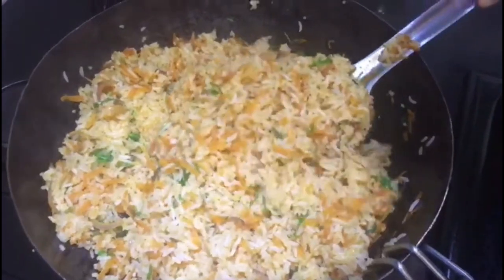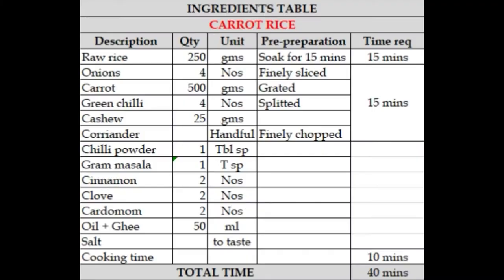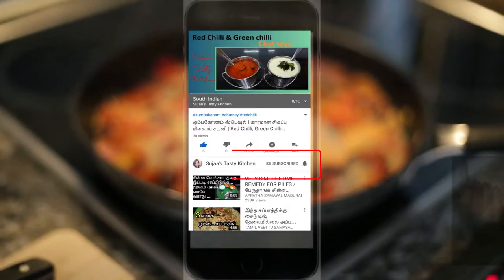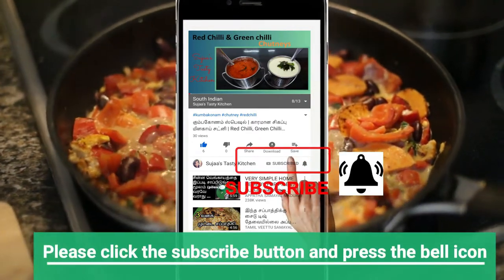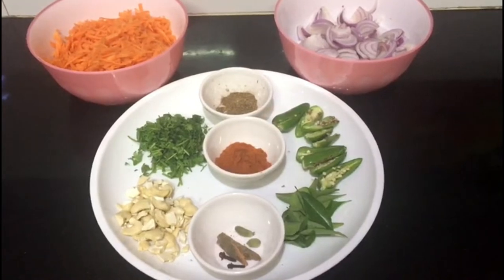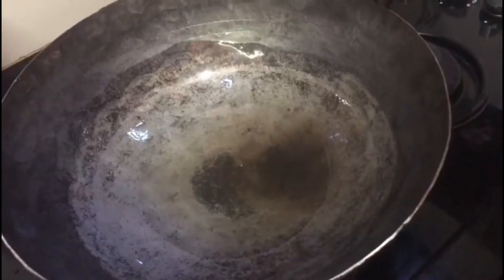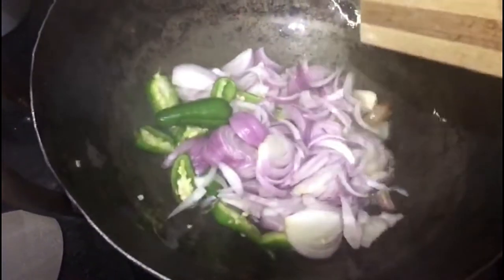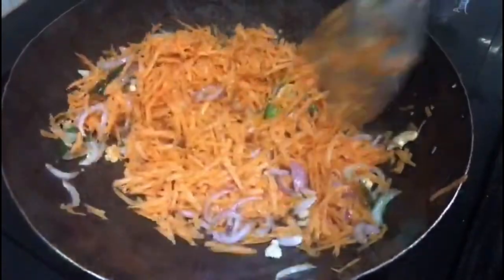You can see the ingredients on the screen. You can subscribe and click the bell icon. Let's fry the carrots.